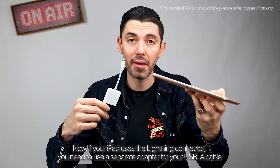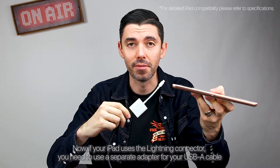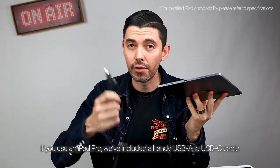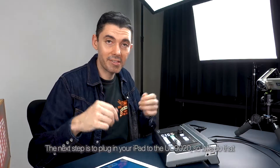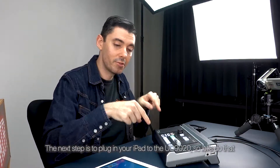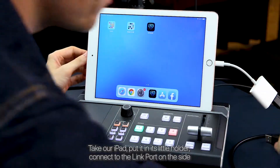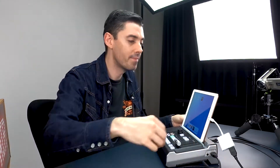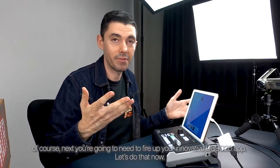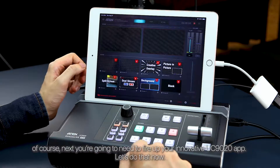Now, if your iPad uses the lightning connector, you need to use a separate adapter for your USB-A cable. If you use an iPad Pro, we've included a handy USB-A to USB-C cable. The next step is to plug in your iPad to the UC9020. Take our iPad, put it in its little holder, and connect to the link port on the side. Next, you're gonna need to fire up your UC9020 app.